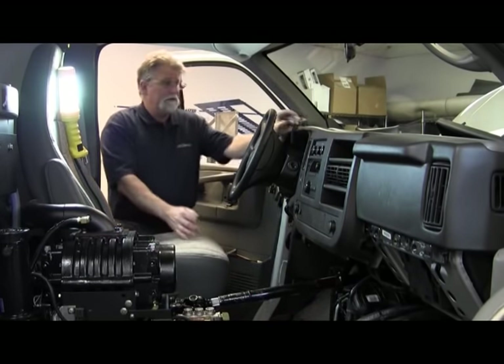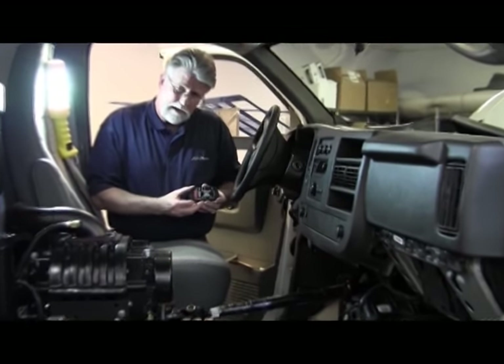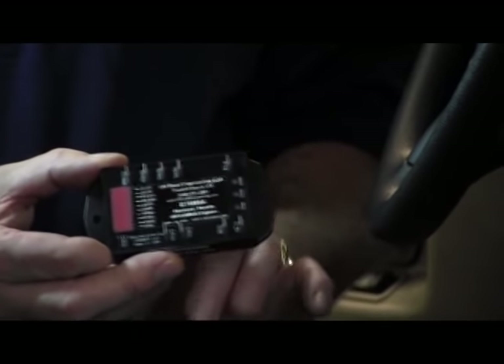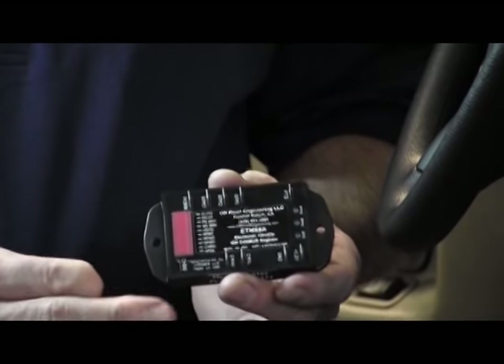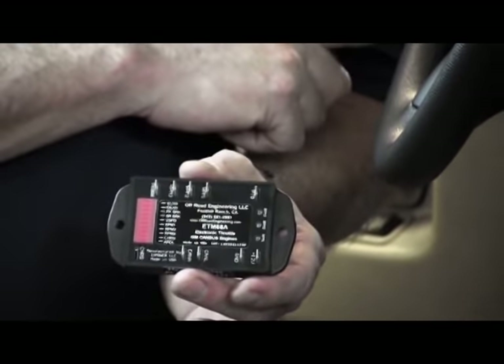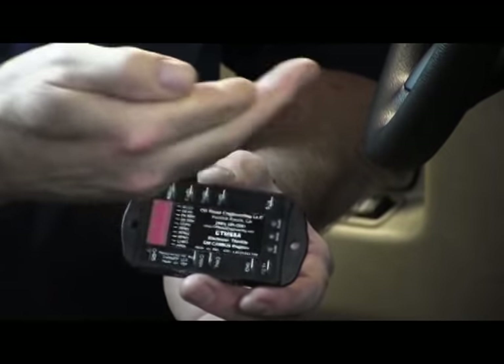Here is the control panel for the CDS. It is located underneath the driver's side, above the gas pedal, velcroed to the firewall. This control panel is reading and making sure that our parking brake is set, that our gear is in park, and that there's no depression on the pedal.